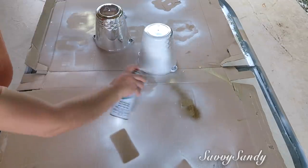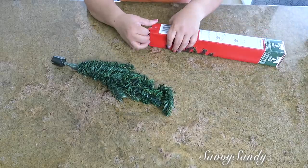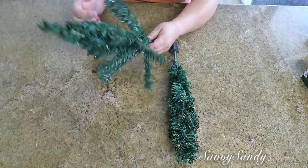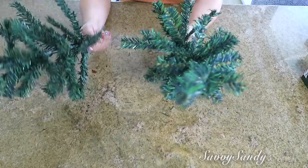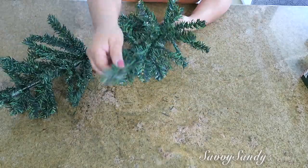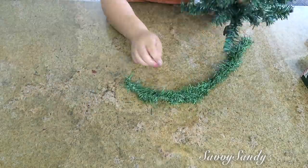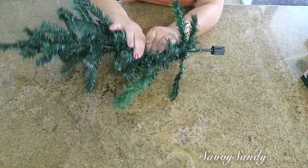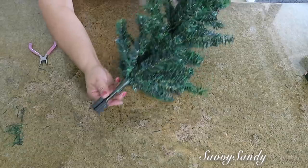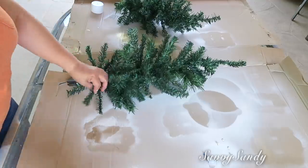Lo que voy a hacer es pintar las macetas o los envases de color blanco. Enseguida voy a usar dos de los pinitos, y lo que voy a hacer es abrirle las ramas para con dos pinos hacer uno solo, porque estos pinitos vienen con muy poquitas ramas. Entonces queremos que quede un poquito más tupido y también un poquitico más alto. Lo voy a pegar uno con otro con una guirnalda o con las mismas ramitas del pino. Ya que lo tengas como tú quieres, entonces lo que yo voy a hacer es nevarlo un poquito.